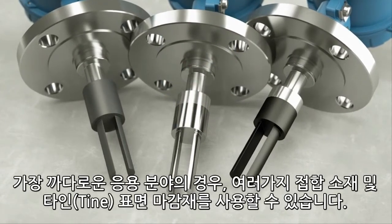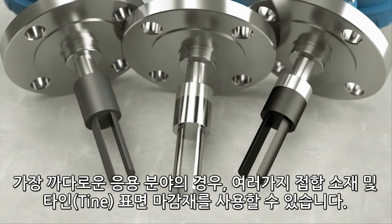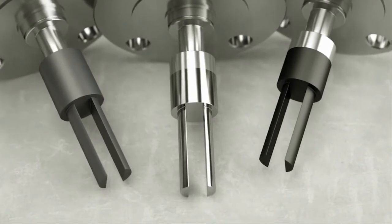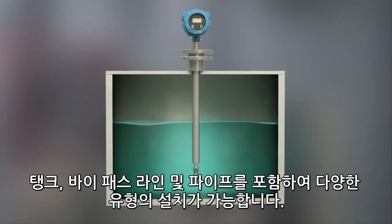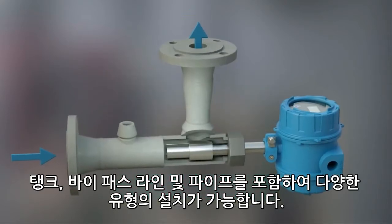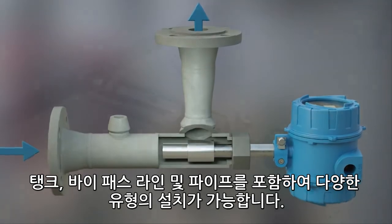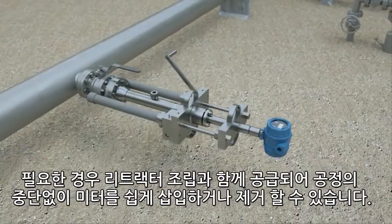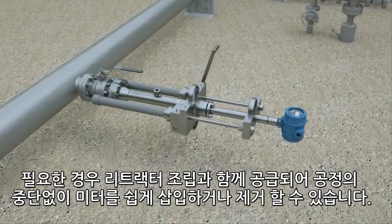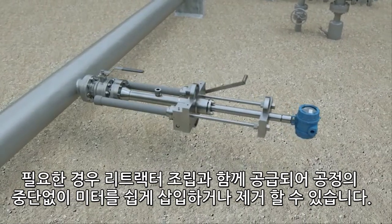For the most demanding applications, many different wetted materials and tine surface finishes are available. Different types of installations are available, including tanks, bypass lines, and pipes. Where required, it can be supplied with a retractor assembly to easily insert or remove the meter without interrupting the process.